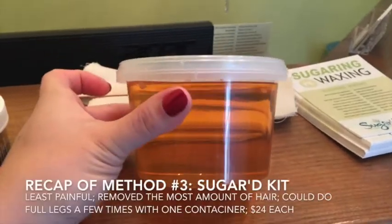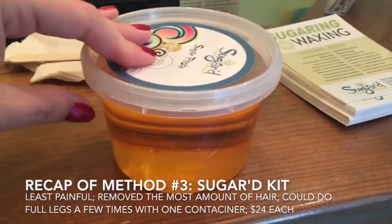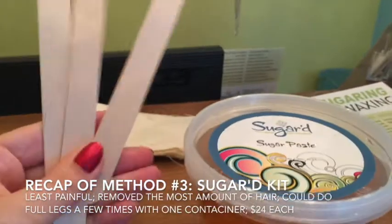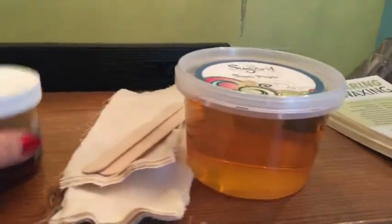You can hardly see the dip that it made in this Sugared container, which is amazing. Again, looking at the ingredients — three ingredients. It came with 12 sticks and we didn't use anywhere close to that amount. And even if you think I used way too much of the other products, take a look at the size of the containers — this cost half of this.